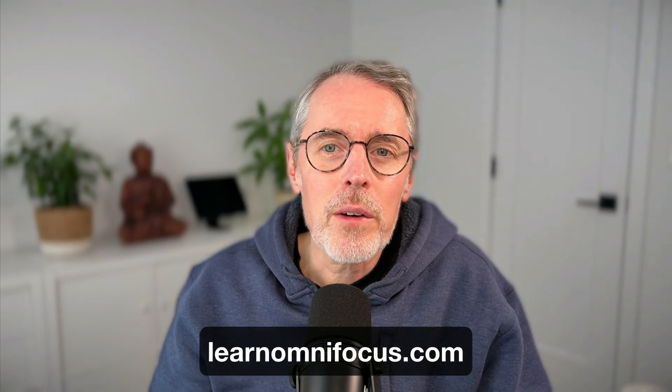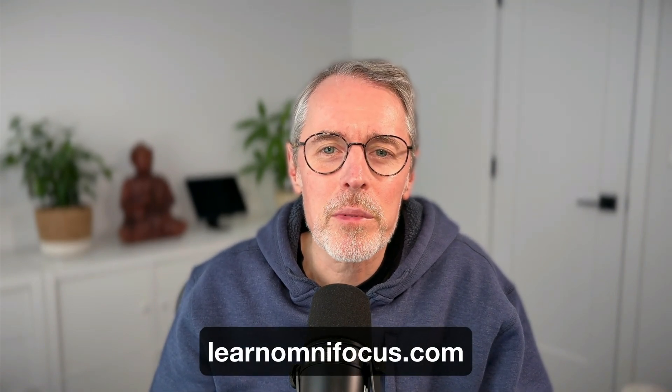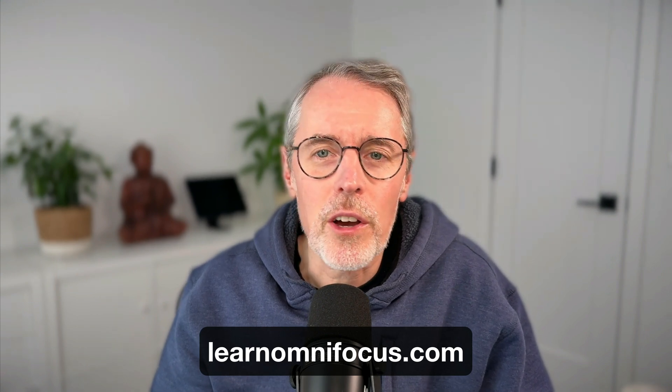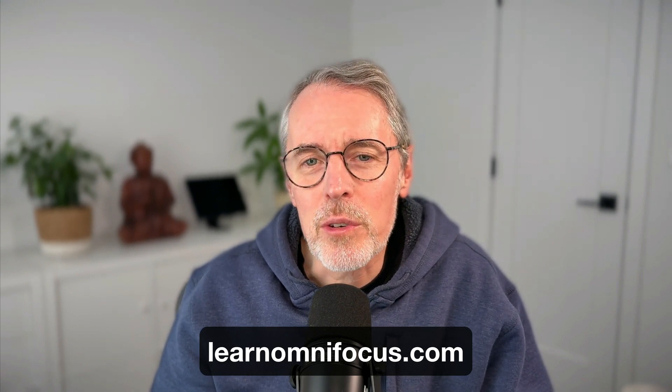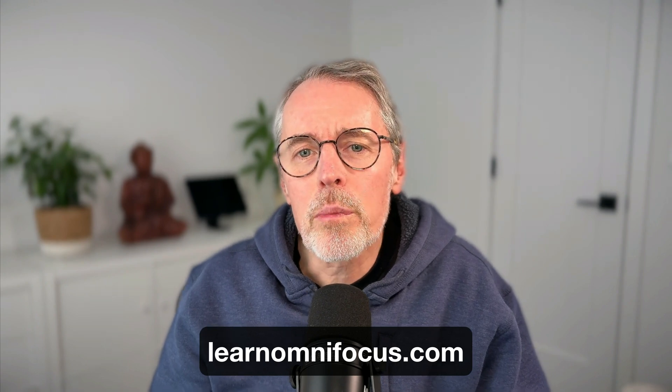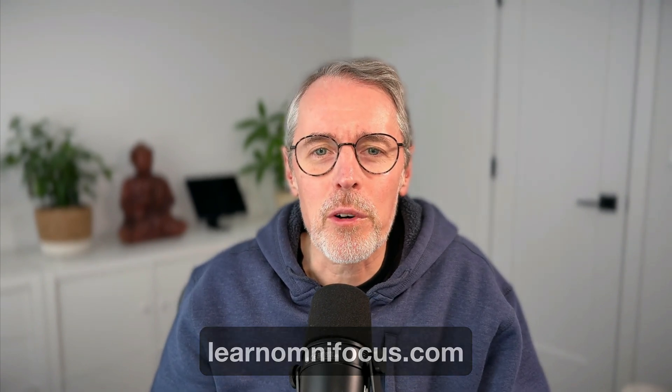Visit LearnOmniFocus.com to discover how to make the most of OmniFocus and complementary productivity apps, and to access free content and resources. Join LearnOmniFocus to get access to an extensive library and to participate in interactive live sessions with OmniFocus users from around the world. This is Tim Stringer from LearnOmniFocus. Thanks for watching.